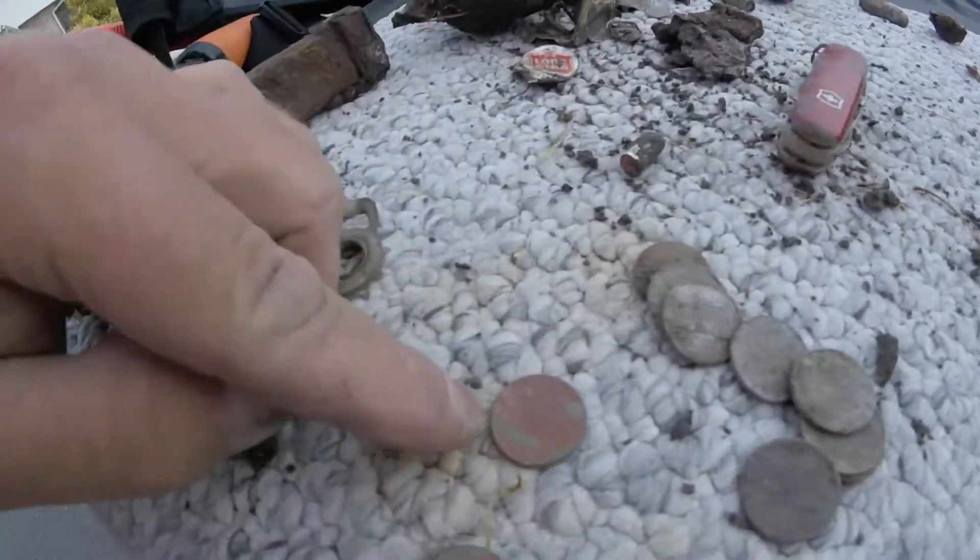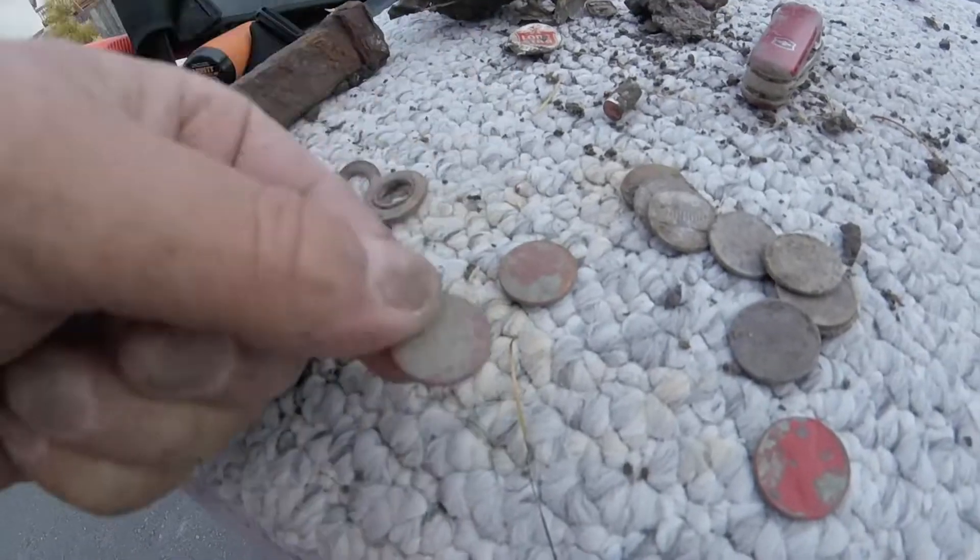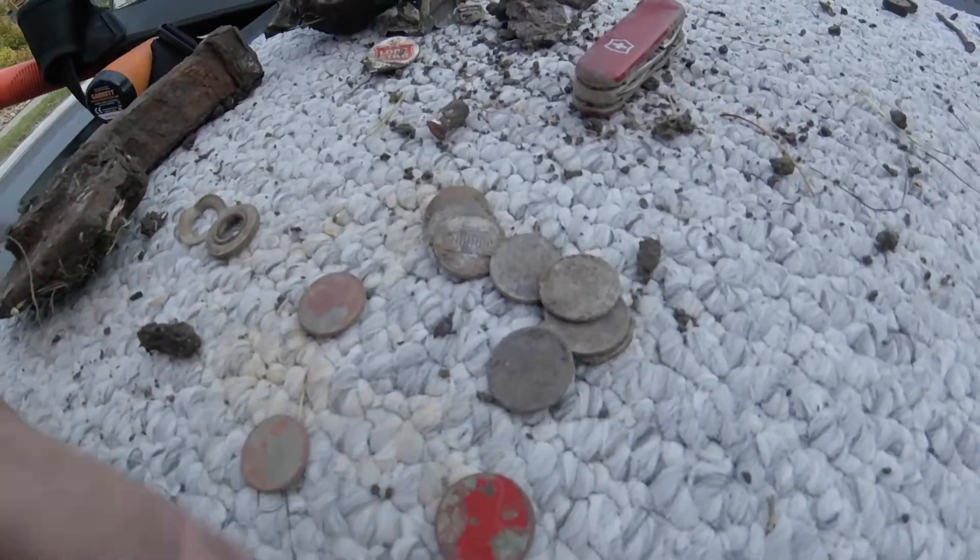Some pennies, one of which is a wheat penny - the 1949 - a modern dime, and this kind of red painted penny.